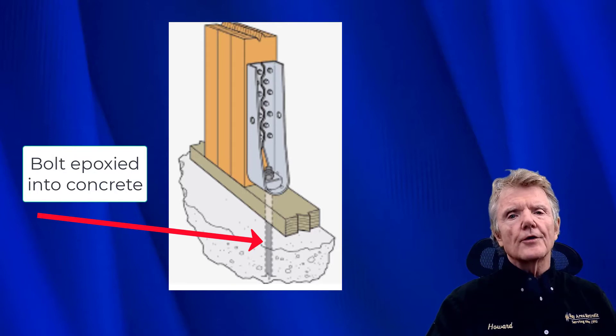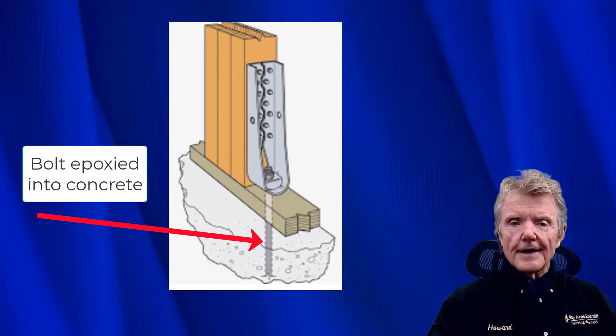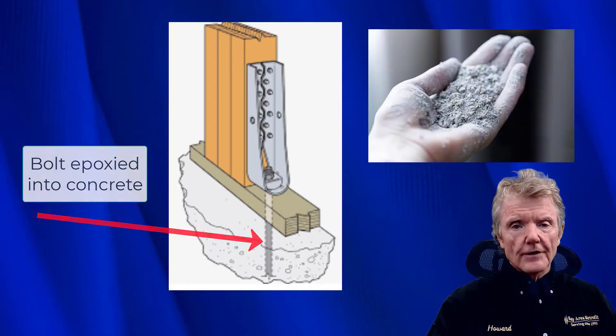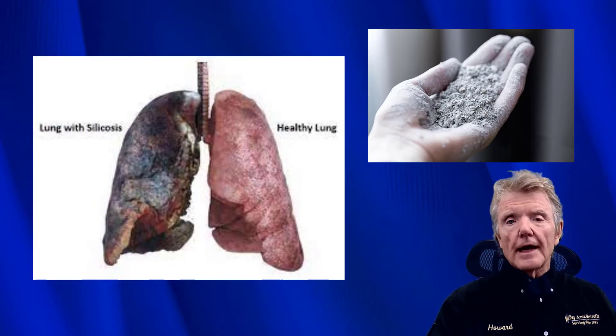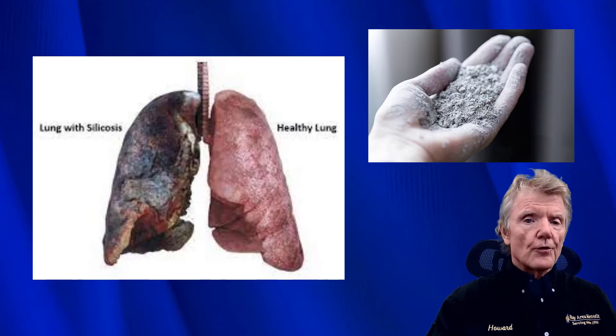When you put them in, you have to drill a three-quarter inch hole into the concrete. When you drill this hole, there's a lot of very fine silica dust, and silica dust is a known carcinogen — it can make people really sick. So you need to be very careful with the way you handle it.